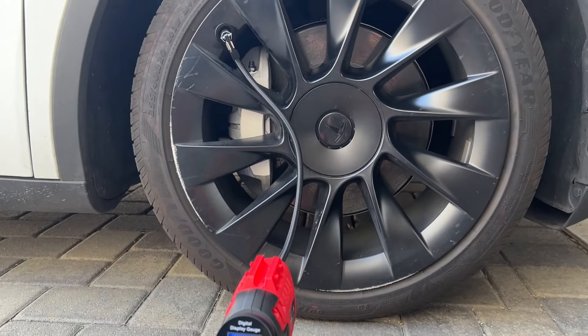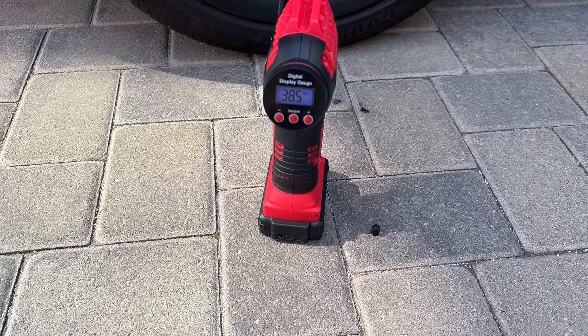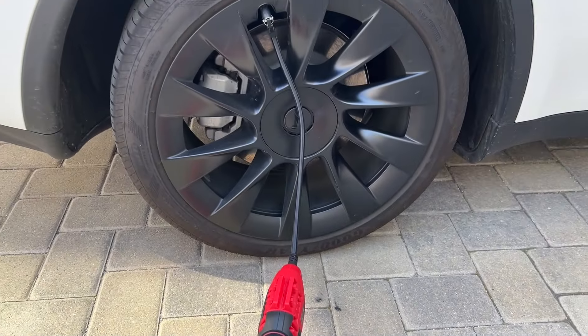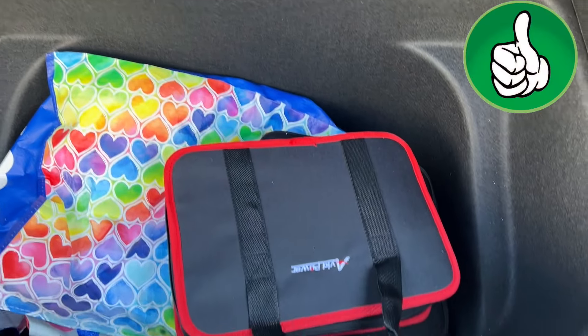There you go — stopped at 42. Love it! It didn't take long at all. What a great tool to have in the car when you need it. Highly recommend this, two thumbs up.